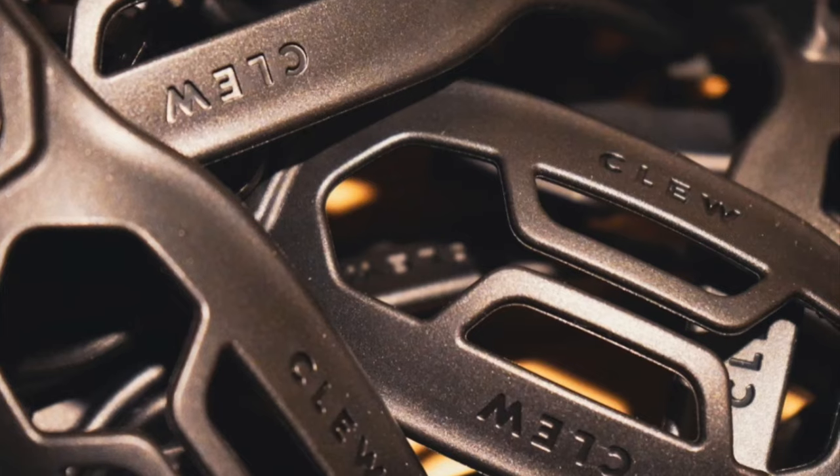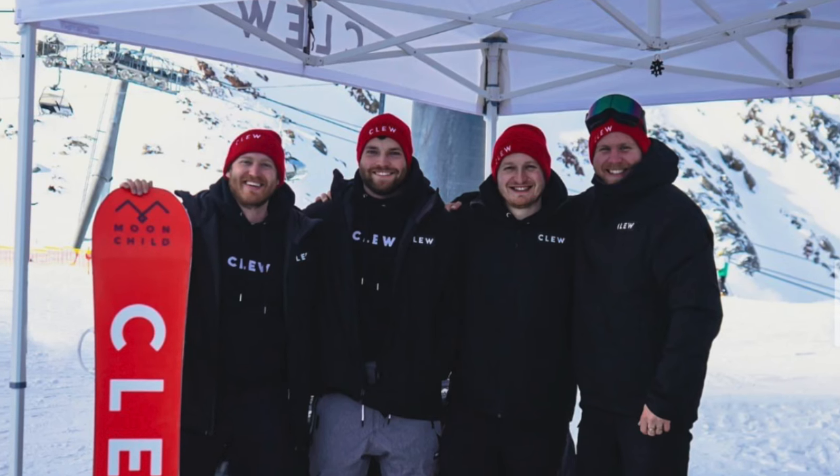This is a German-made product, literally handmade. They kill it — incredible binding quality. They are also an incredible crew of Clue people, and we're going to go ride with them in Germany this year. Support the people that support me. If you need new bindings for this season, these are the ones to get. Once again, use my code — that supports the dream.